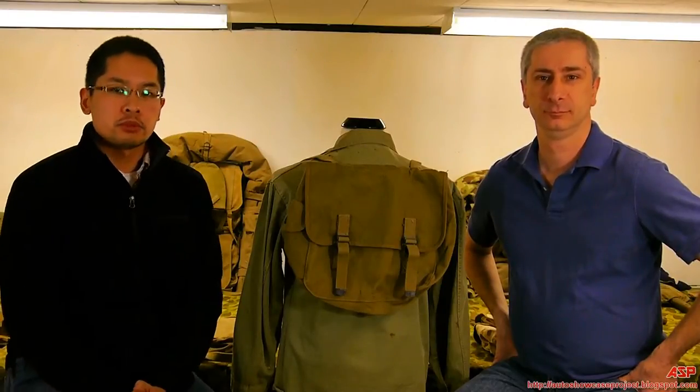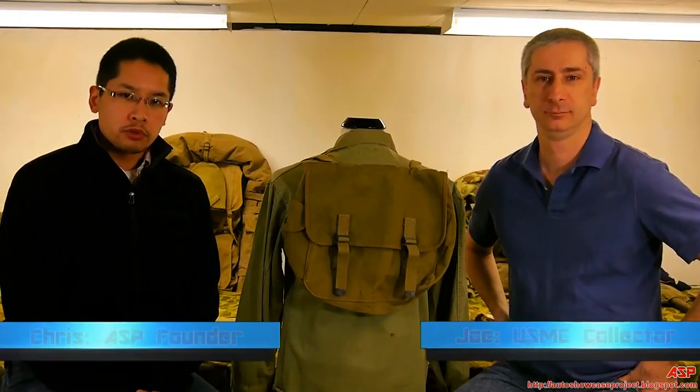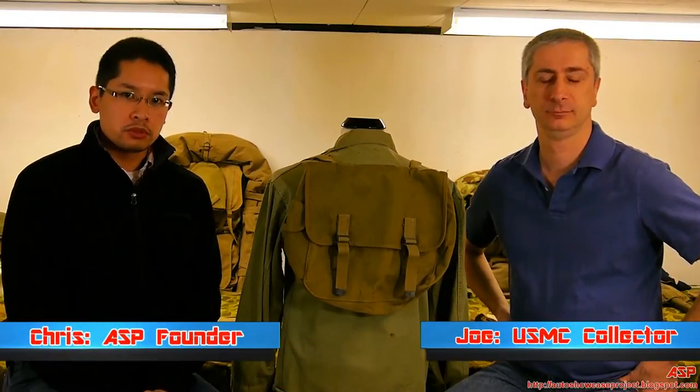ASP is back again with more Marine Corps uniforms and equipment during World War II, and we're going to be covering Marine Corps packs.